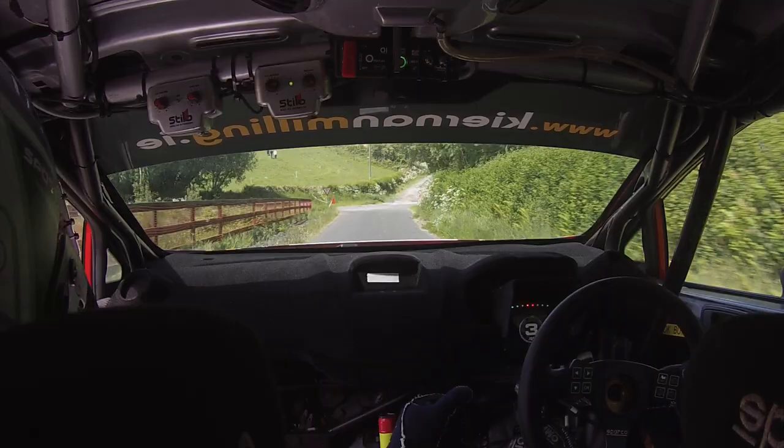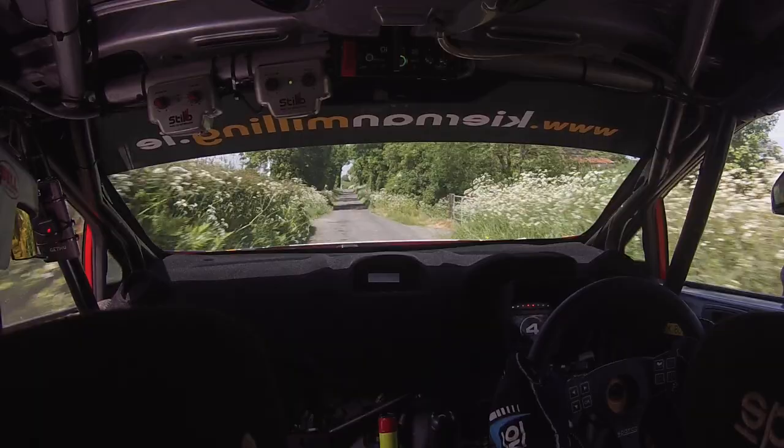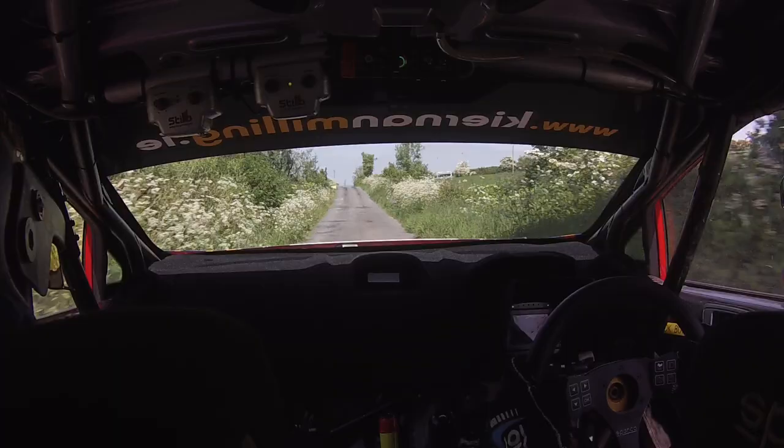Slow, two left, forty. Hold fast, four right over crest. And one left, two hundred. Middle over crest, eighty. Five right. Repeat, eighty to five right. One twenty.